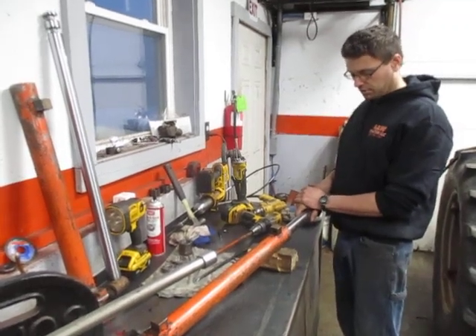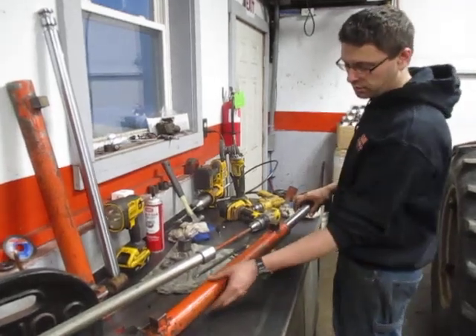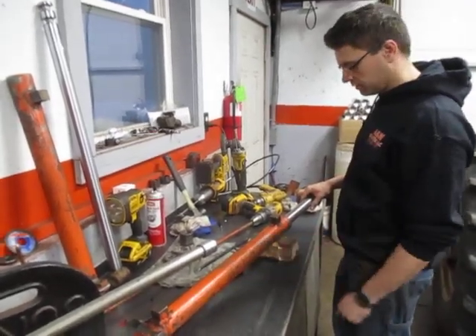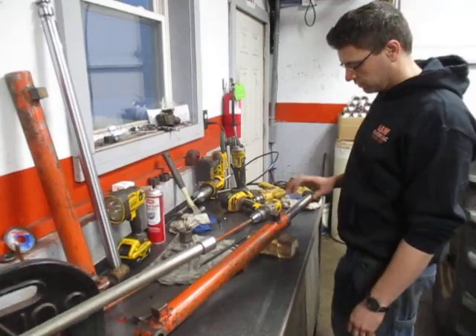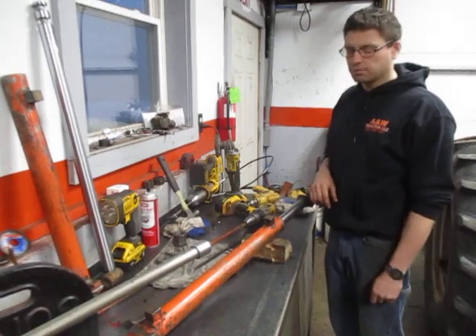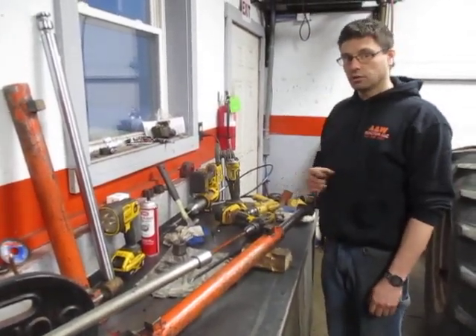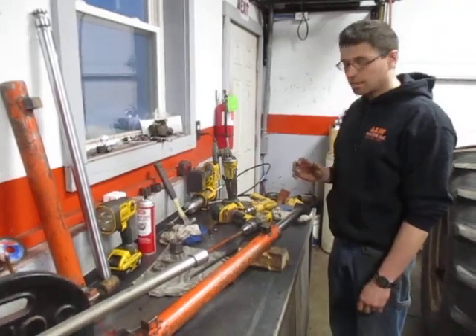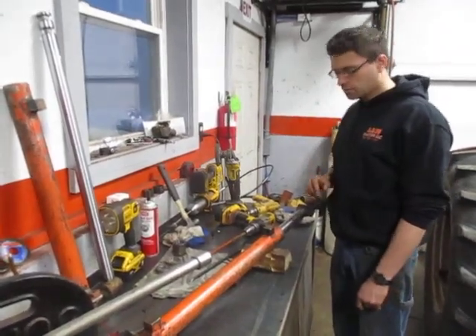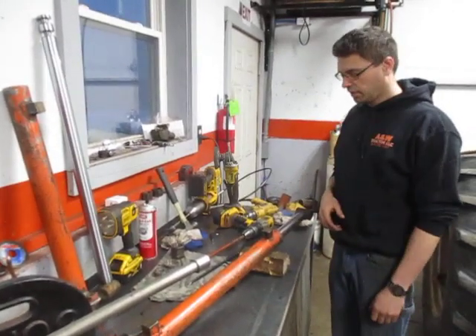Here we have a cylinder that has already been cleaned up — all the dirt, grime and grease is already off of it. I'd highly recommend doing that as the first step; it just makes the job a lot easier. Some people like leaving these cylinders on the loaders to do them, but I personally don't. I do a little more in-depth reseal than what you can usually do on a tractor.